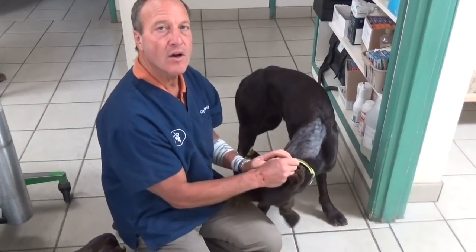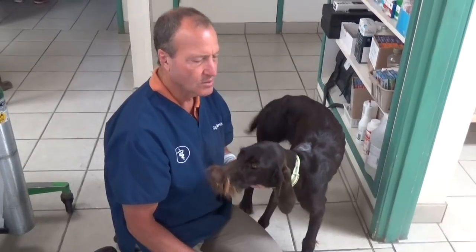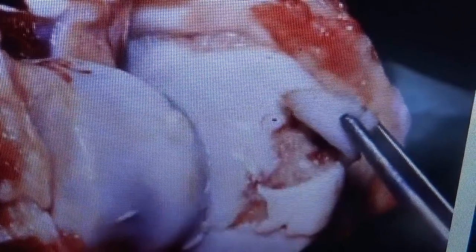Today I want to talk about OCD. It's a lameness that dogs can get in their shoulder or hock. Young dogs get it, and it's kind of a chronic mild lameness. What happens is if a dog's joint doesn't develop correctly, the cartilage may lift off and expose the underlying bone. That loose piece of cartilage can flop back and forth, very irritate the joint, and cause lameness.